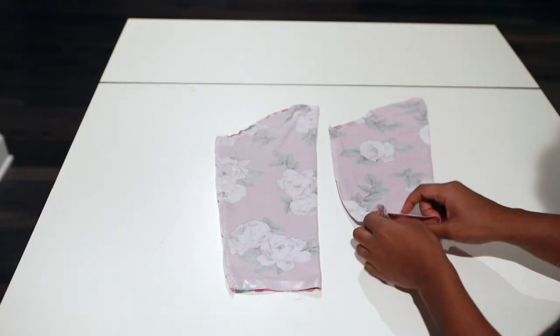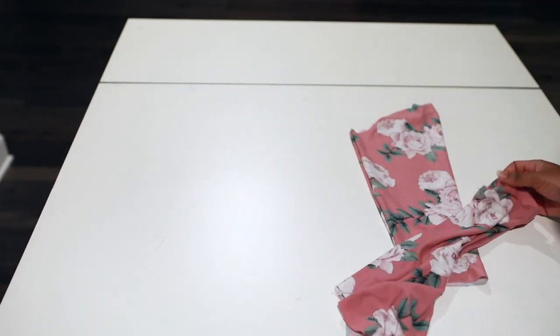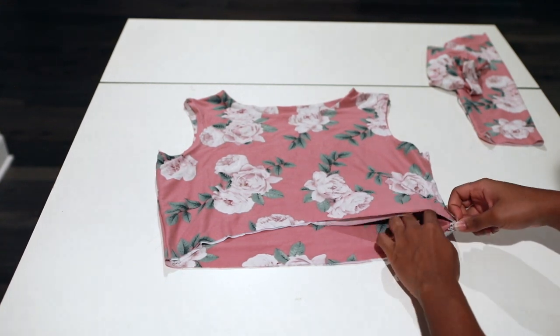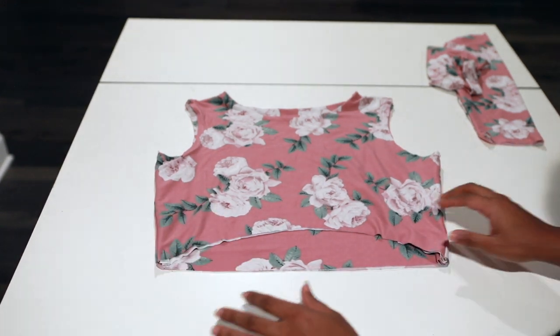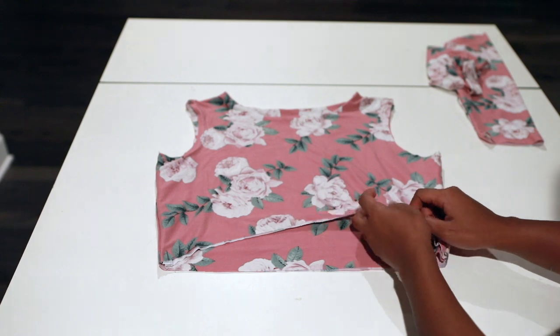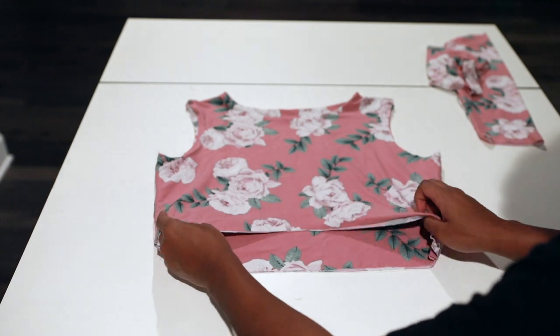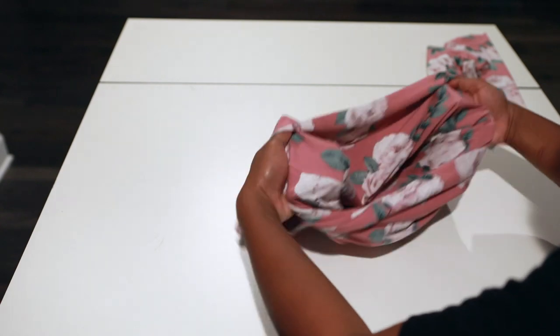My sleeves are done — I serged the raw ends and now I'm turning them right side out. Let's attach them to the bodice. If you have a lining fabric, turn your bodice wrong side out. Since my main and lining are the same, I'll demonstrate: this side is going to be the wrong side.